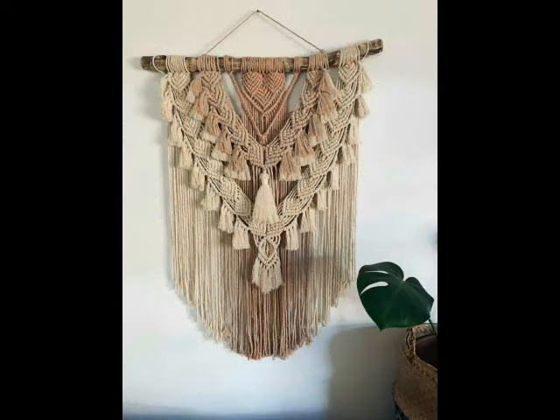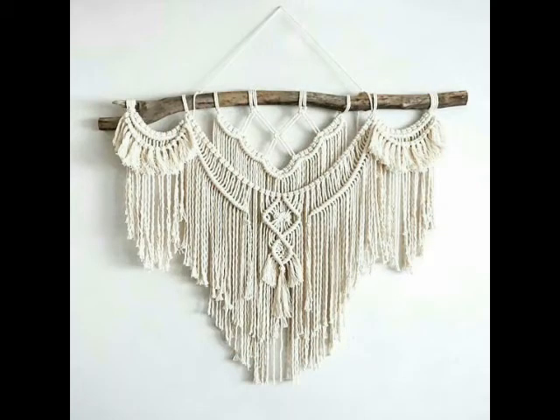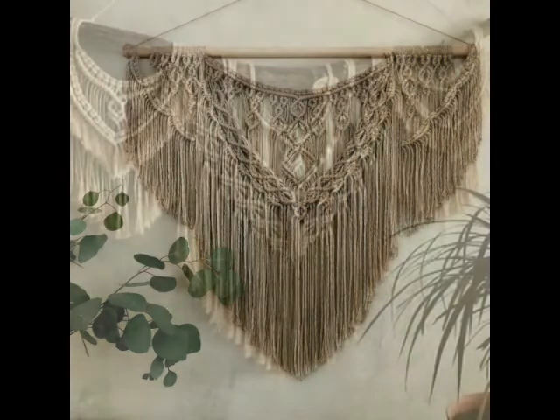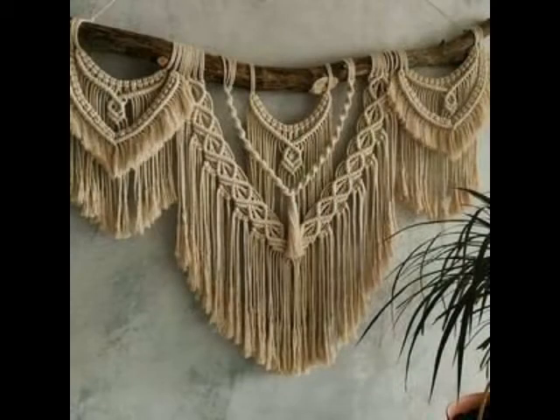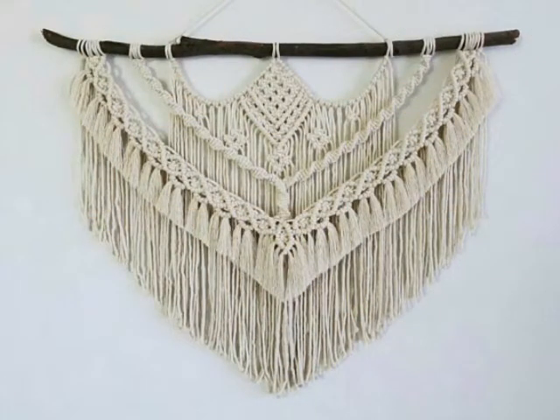Most of the wall hanging designs are having tree branches used in them, and some are having straight wooden sticks. You can also use simple steel sticks, which are mostly used inside curtains, to make these kinds of macrame wall hangings.